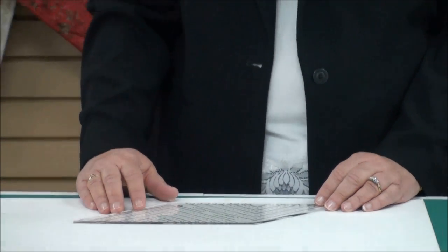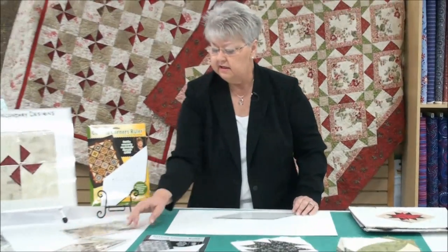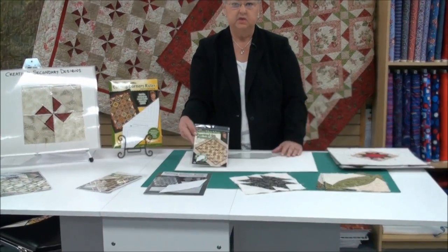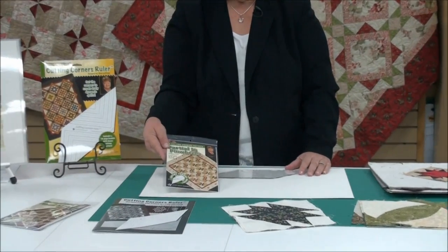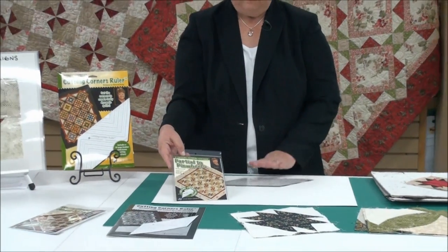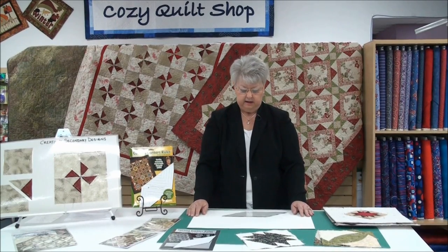I do have patterns out, so if you would like to start by trying a pattern that introduces the concept, this pinwheel one — I'm partial to pinwheels — is one I'm going to be demonstrating here in just a couple of minutes. This is a real easy way to get started with the ruler. If you have the ruler and one pattern, I'm hoping you'll then be able to expand that and do a lot with your own blocks.